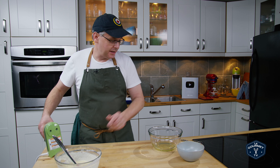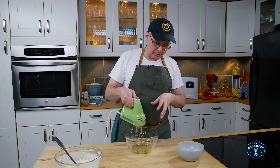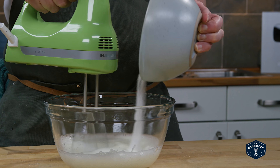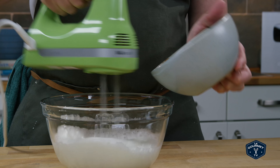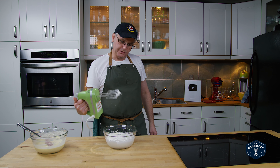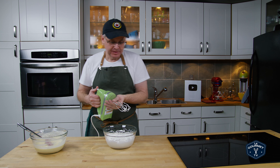Now we need to beat these egg whites. I have a clean set of beaters for the hand mixer. We just start off slow, then crank up the speed. Once we reach a certain point, we start to pour in the sugar that I reserved from the first part. Once it's frothy, add the sugar just a little bit at a time. The whites are smooth, glossy, and they stand up like that. Perfect, we're done with that.